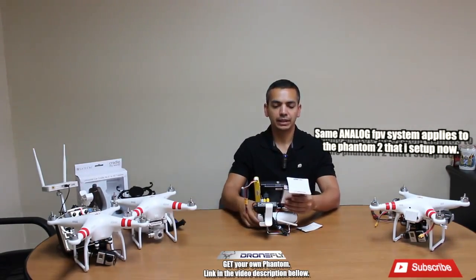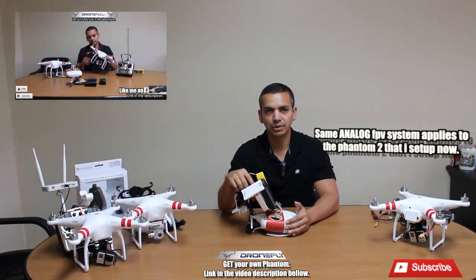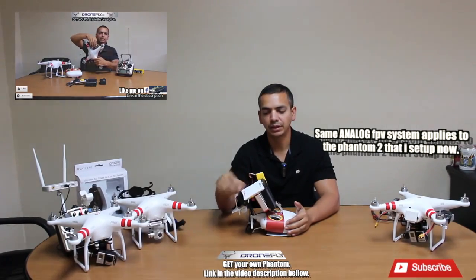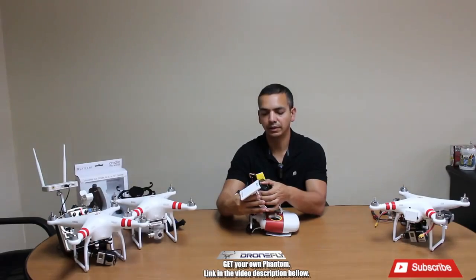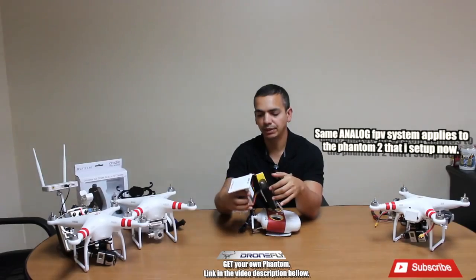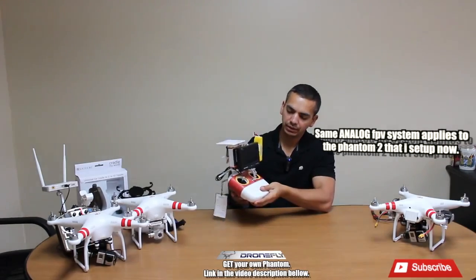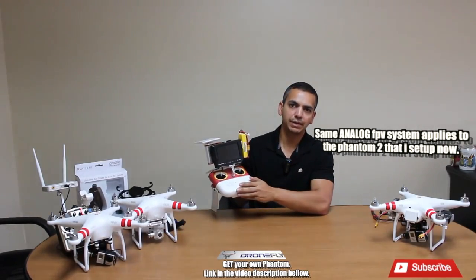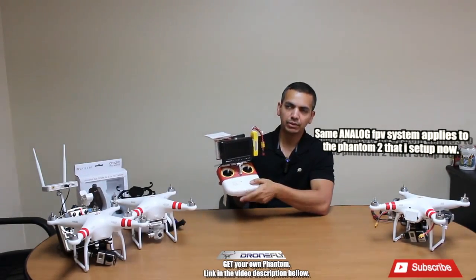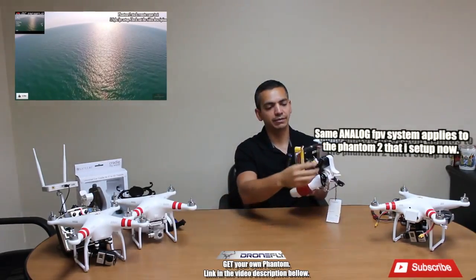As you guys know from that video you've probably already seen, I have an Uno 5800 video receiver with a patch antenna that gives me really good results. I have it Velcroed to the back of the FPV monitor. This is the stock remote, and you can see the range results on that video as well.